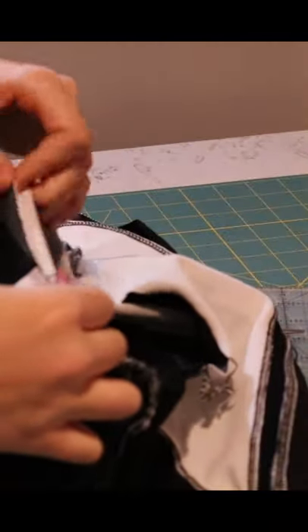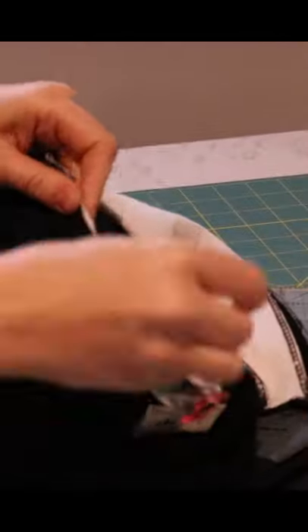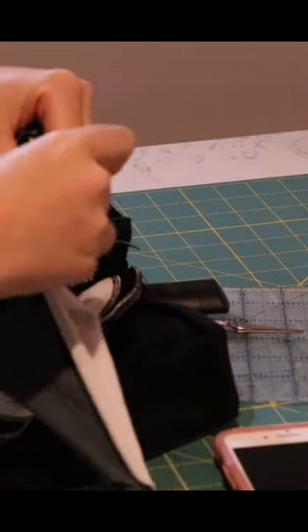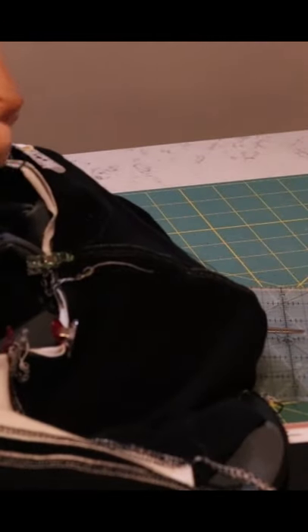Now that I have the front, back, and arms all constructed, I am now attaching the hood. I love using these little plastic clips for this part. They're good at holding all the five layers that go in the front with my crossover hoods and throughout the whole neck opening.